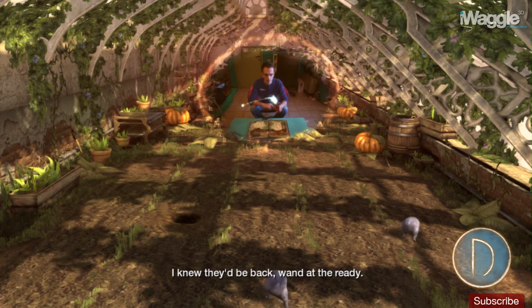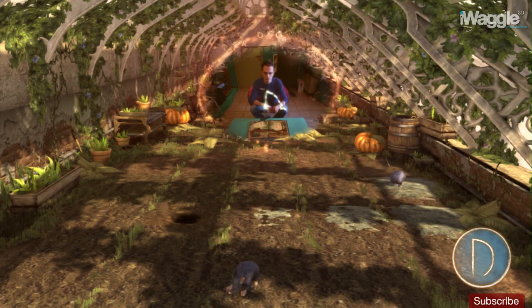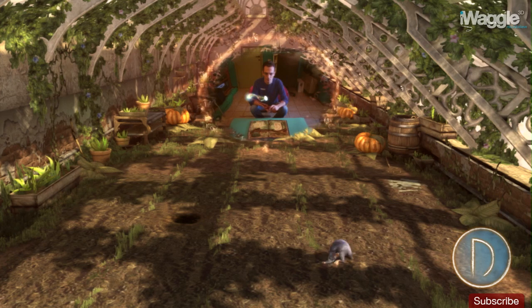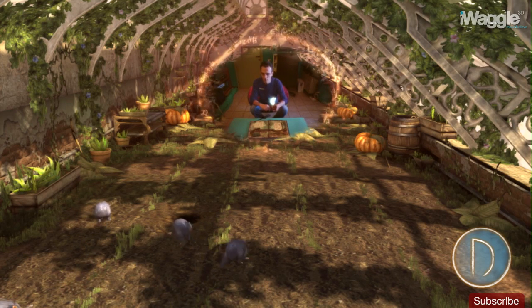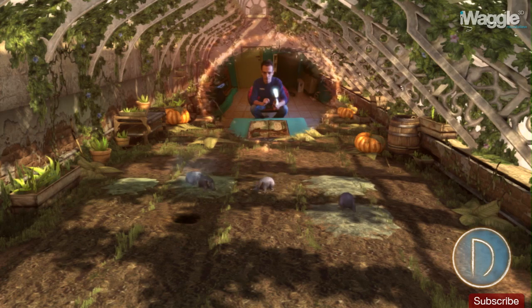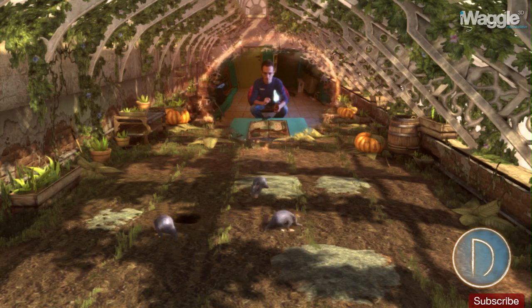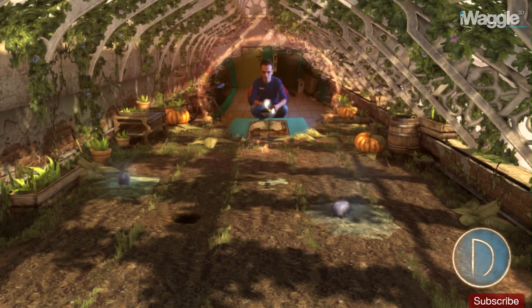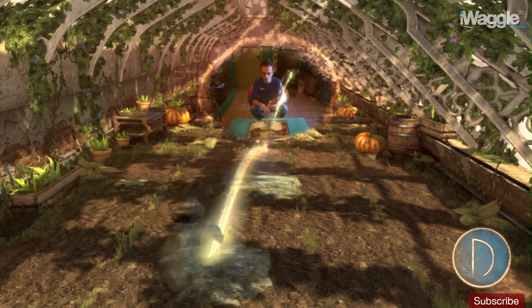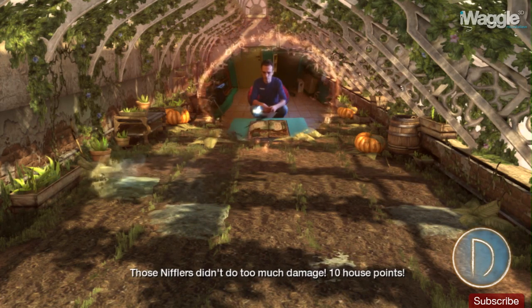I knew they'd be back — wand at the ready. Now the other one. That's it. Excellent. I knew they'd be back — wand at the ready. That's it. Now the other one. Nicely done. Those nifflers didn't do too much damage. 10 house points.